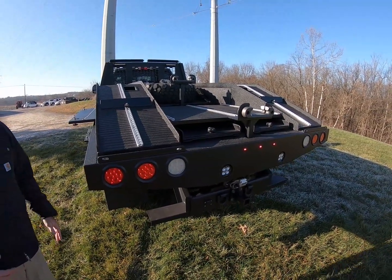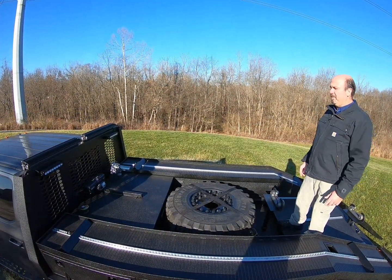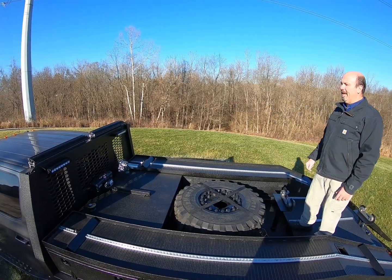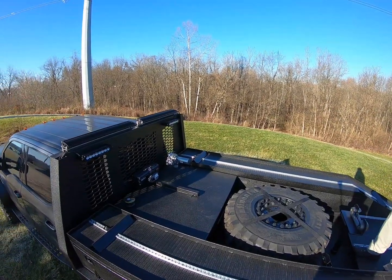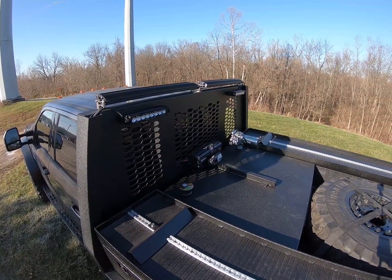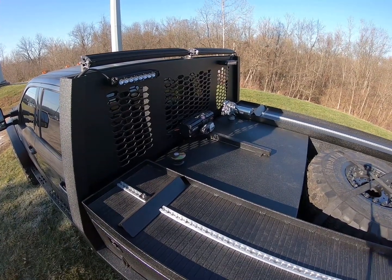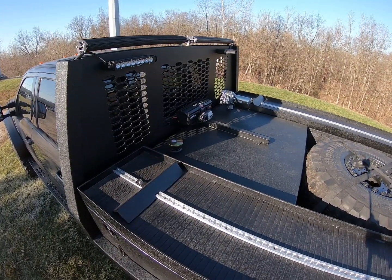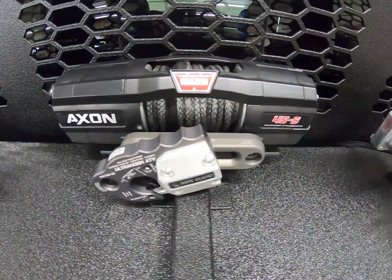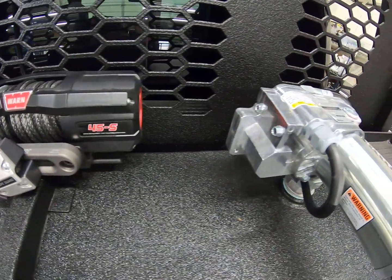We'll start with a bird's eye view of the top of this truck bed. Starting up front, you can see the back of the headache rack and the light bars mounted forward-facing for drivability. You also see some load lights — the smaller light bars — which work really well to see what's going on up here. In the center you can see the Warren Axon 45s winch with a custom mount tied into the headache rack.